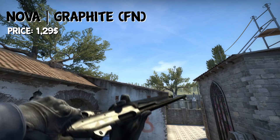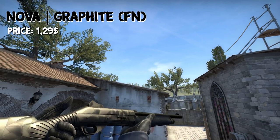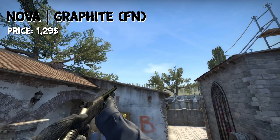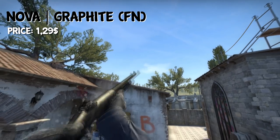Coming to the Heavy category, we have the Nova Graphite in Factory New condition for $1.30. It's a very nice looking skin. It looks a bit odd in this inspection — I don't know why, it seems like the sharpness got out of shape or something — but usually it doesn't look like that, and it's a very nice skin.